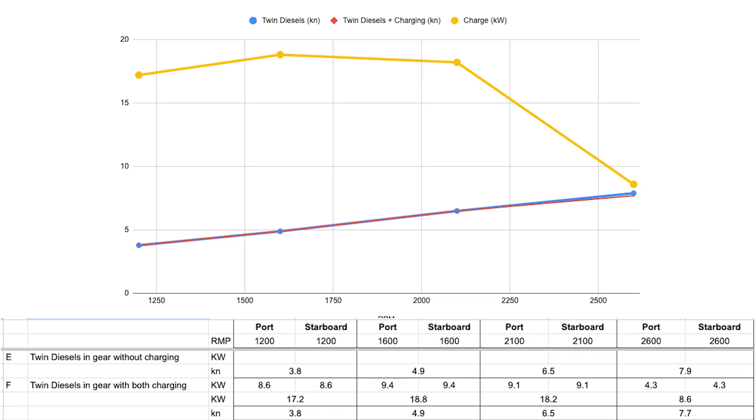Looking at the chart, experiments E and F — twin diesels with and without charging — are both loaded here, and the line representing their speed is near identical. This is proof that whether you are charging or not charging, the E-Drive is not taking anything away from the diesel's power.